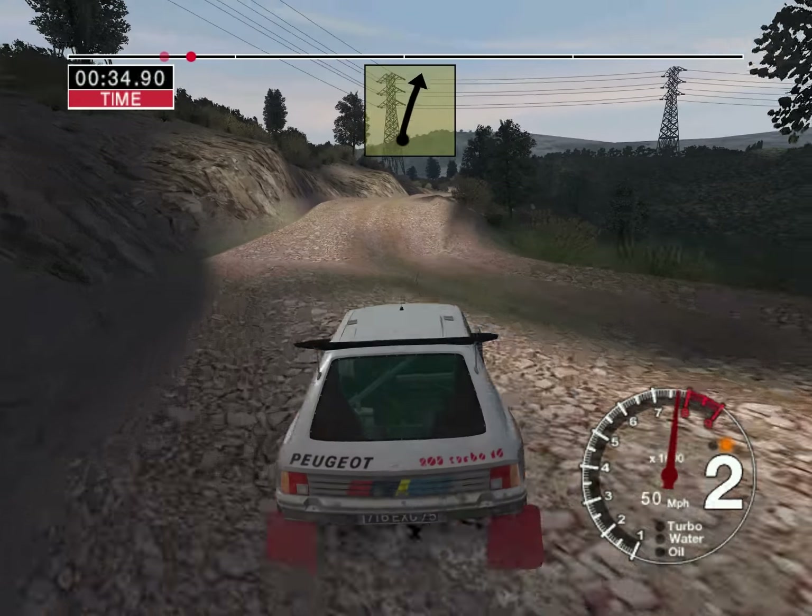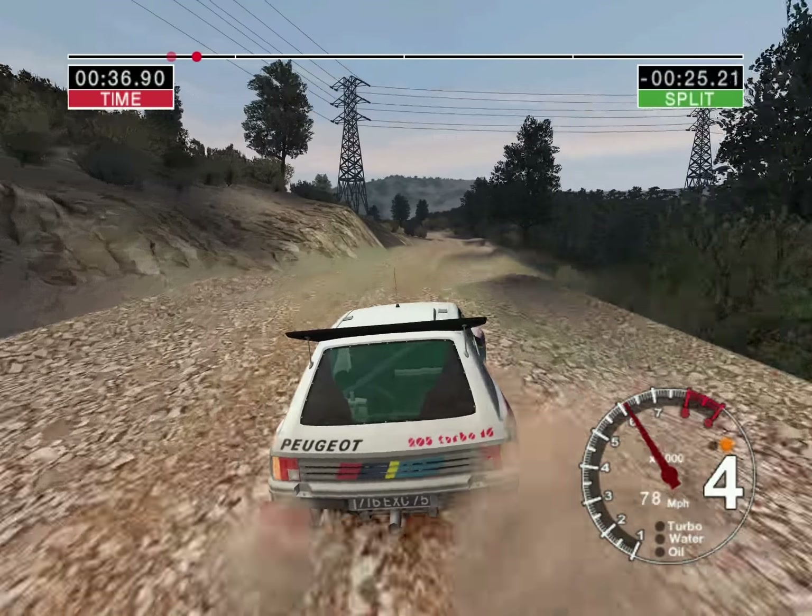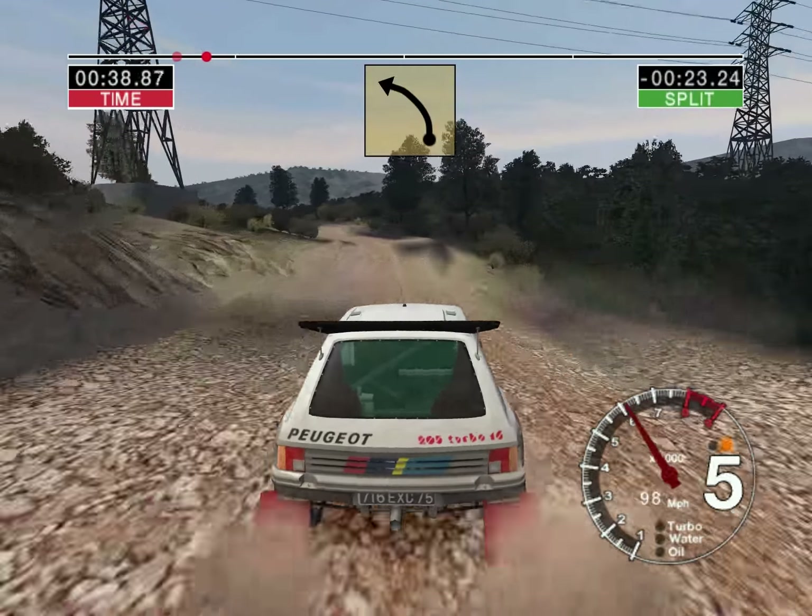And 6 right, 50 over bumps. Long 5 left, tightens to 4 over crest.